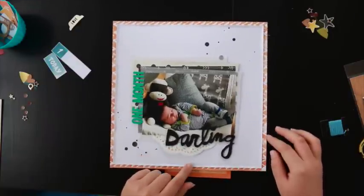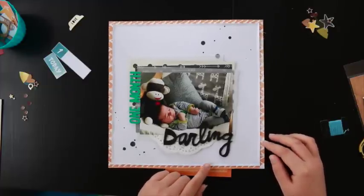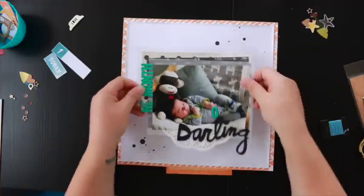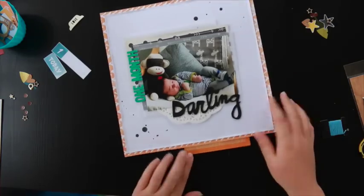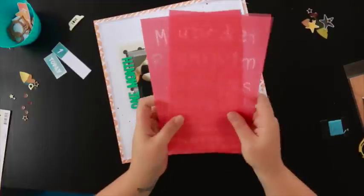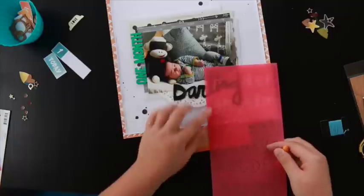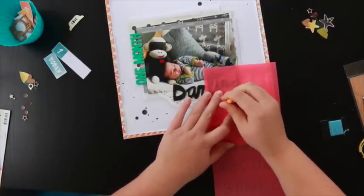Here I decided to use the Amy Tangerine Embroidery template in the more cursive font that she has. I was stitching my son's name, but I did decide to move this up because I realised it wasn't going to fit underneath the thicker title. Moving everything up, I decided where I wanted it, and at some point here the video cuts out and you don't get to see me stitching this word because the battery on my camera died. I apologise, but you'll get the point of what I'm doing.